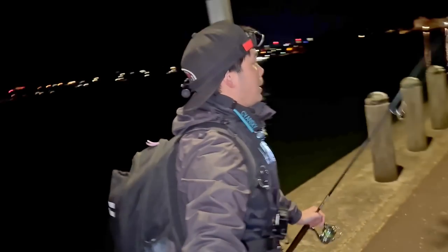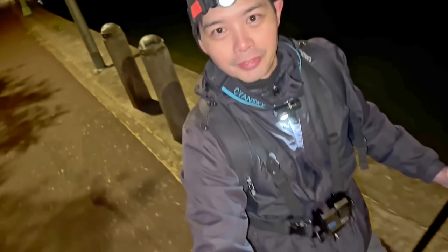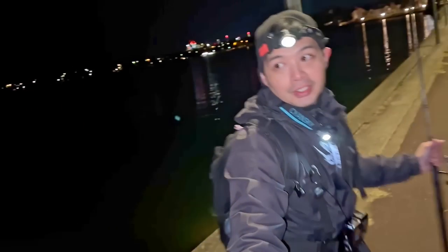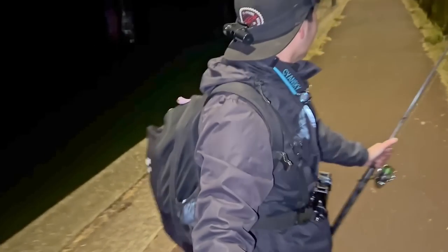Welcome to the video. Parramatta River tonight — it's just me, myself, and I going for a fish. Check it out, this is where we're gonna be fishing just around this area here. I can confirm it's a cold night, it is freezing, but if that wind just keeps down we're gonna be okay. I'm gonna start up that end over there.